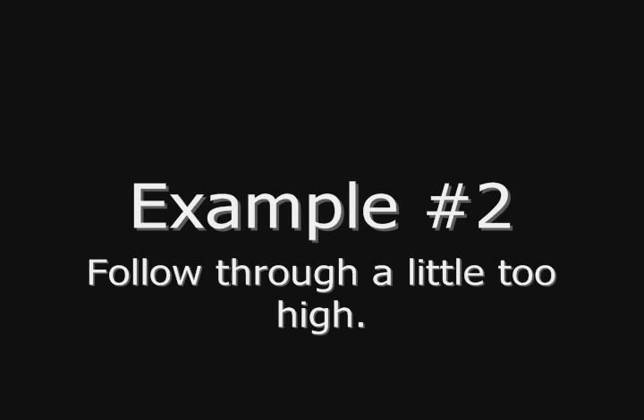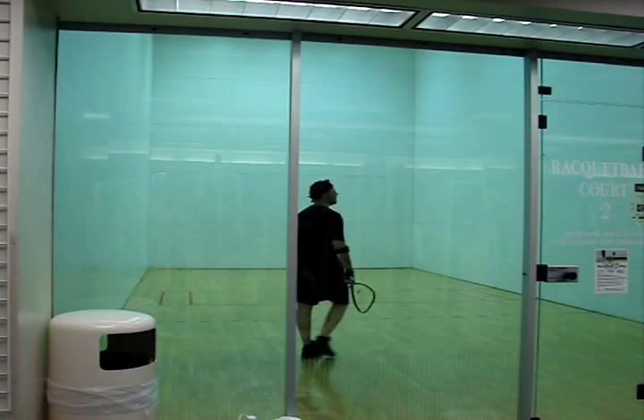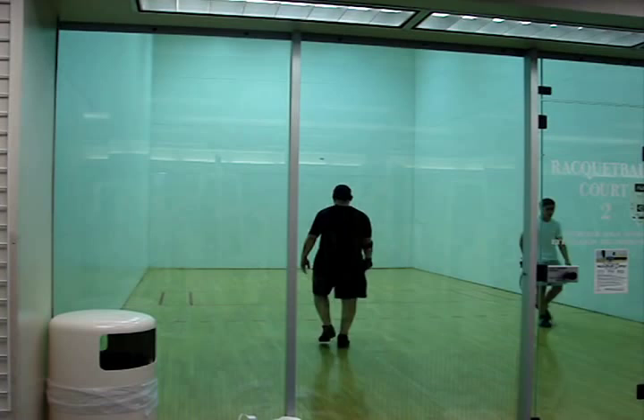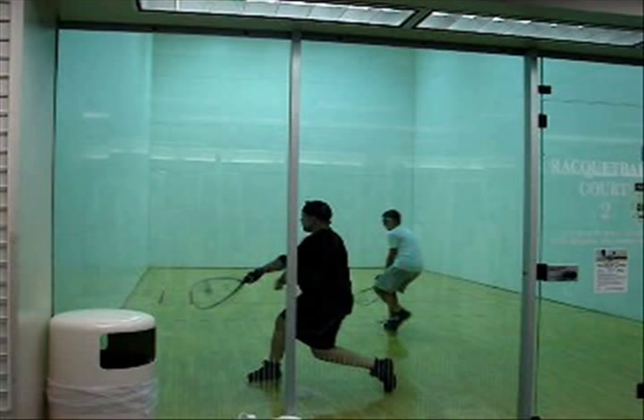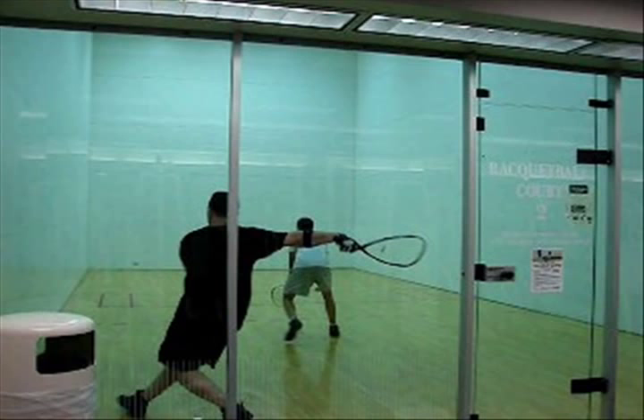In that last example, my swing mechanics were just about where I want them to be — nice, flat and level. In this next example, watch what happens when my swing mechanics are off just a little bit. If you blinked you might have missed it, so I'm going to go in slow motion. I'm squared up to the side wall — looks good so far. Contact point is away from my body — so far so good. You're going to see a nice hip rotation through the zone, which is what I want. But there's the problem right there — the high follow through. It's not horizontal as it was in the previous example, which leads to a nice flat shot.